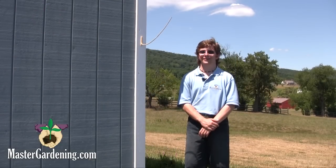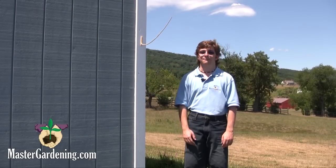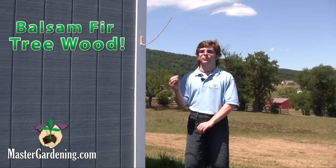Hey, this is Steven again from MasterGardening.com. This is our weather stick from the Evergreen Farm Company of Maine. It's a natural barometer made from the balsam fir tree wood of the state, which predicts weather conditions.